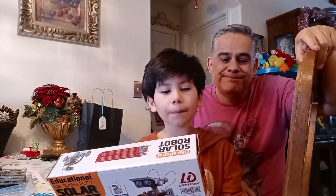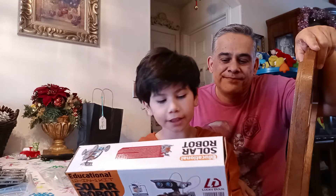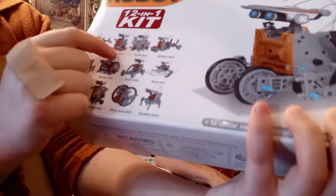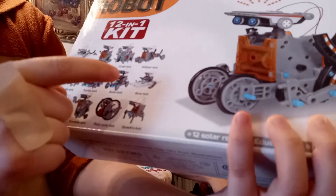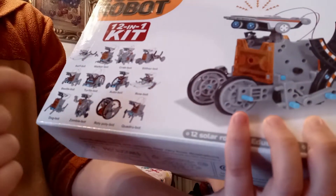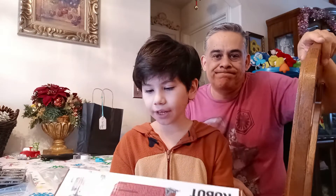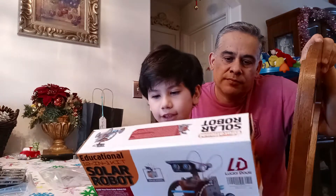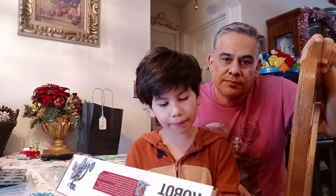The solar robot is educational with science, technology, engineering, and mathematics. You can build them in any way — like a surf bot, a walker bot, a crab bot, a slitter bot, beetle, turtle, auto row, and many more. This is by Lucky Doug, and you have to charge it in the sun. It's for ages eight and up.